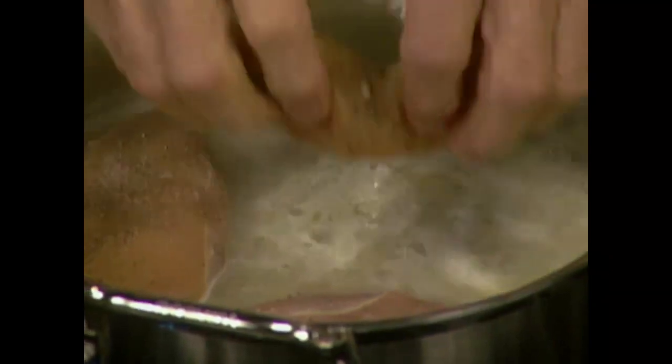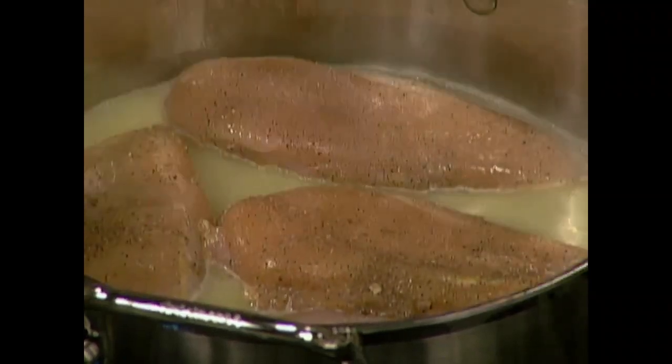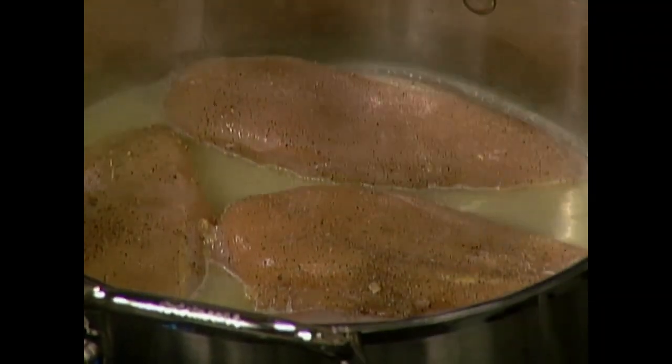Put that directly to poach. I'm going to lower the heat — I don't want it to boil too fast, but to poach gently, about four or five minutes for that size.